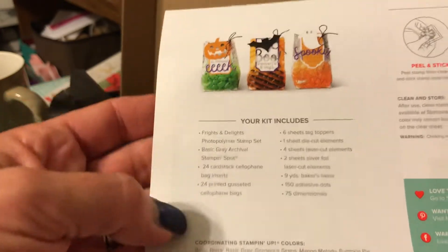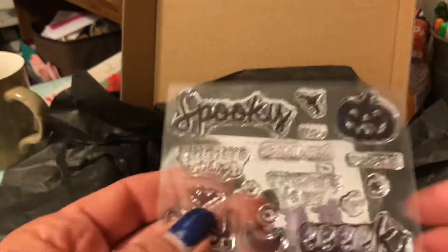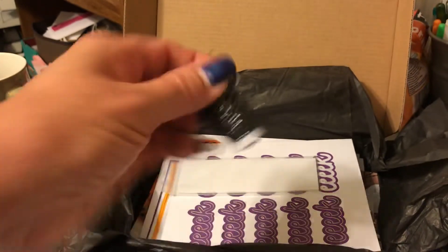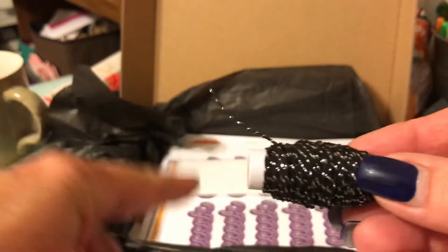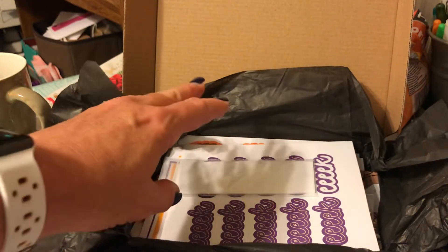This is only for new subscribers. You get everything that you need — the stamps, the Stamp & Spot which is one of their mini ink pads (they're really good), and this black and silver twine. You get a really good amount on the little rolls.